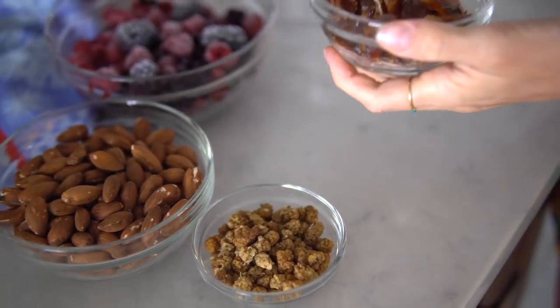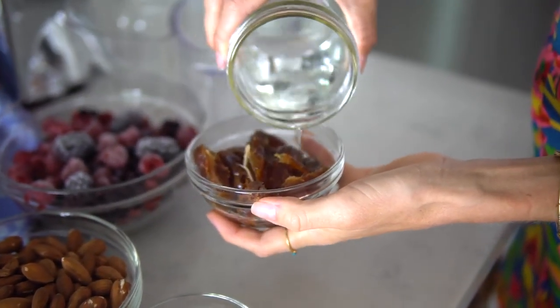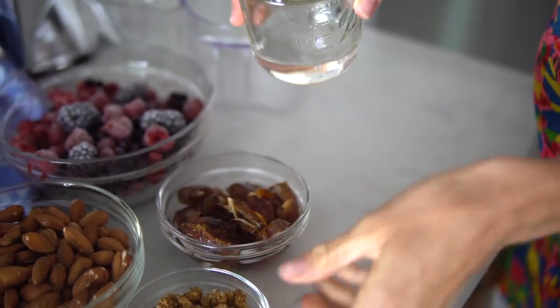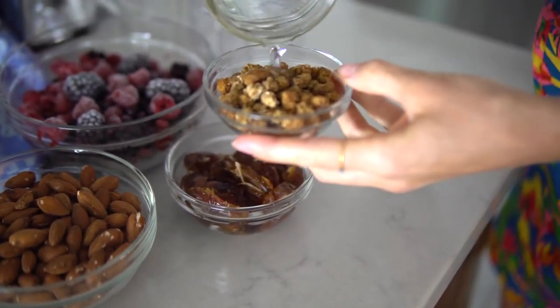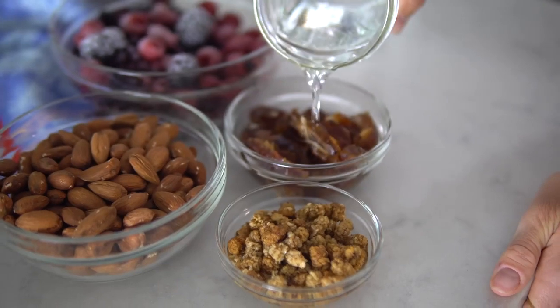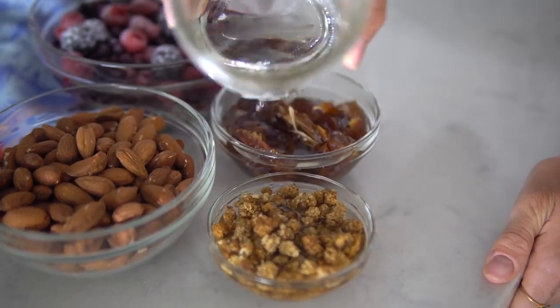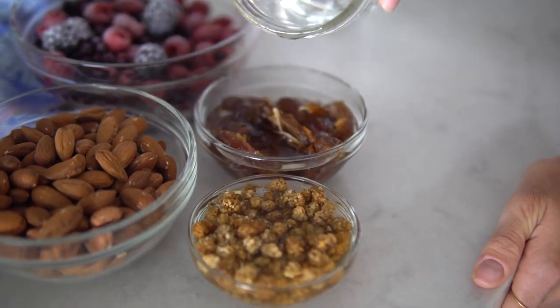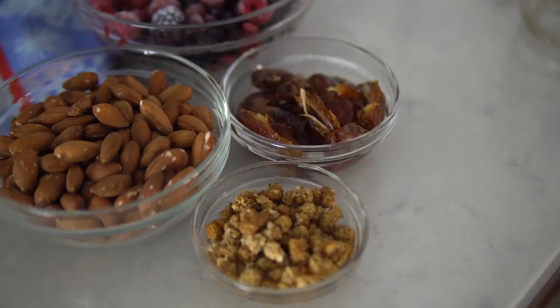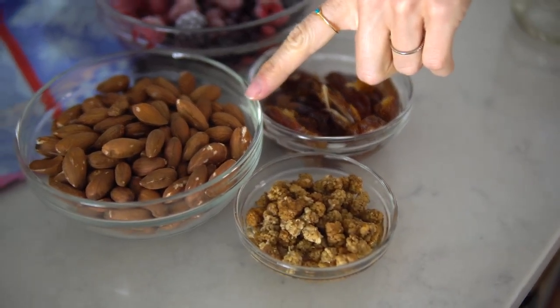For our nut butter, we're actually going to be juicing the pitted dates along with our almonds, and we'll throw in some mulberries as well — this should help everything stick together. To help our dates and dried mulberries process more efficiently, I'm adding a little bit of water to help them soak and soften up. You can also do just the nuts by themselves in the juicer.